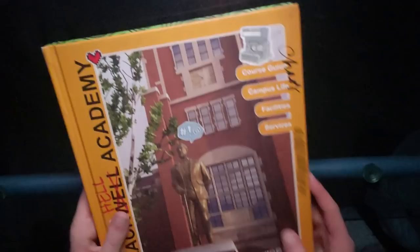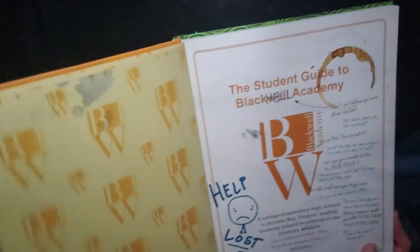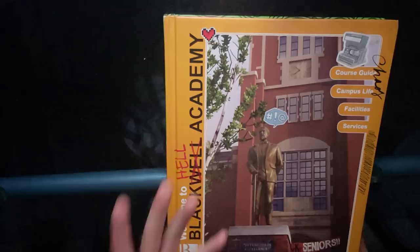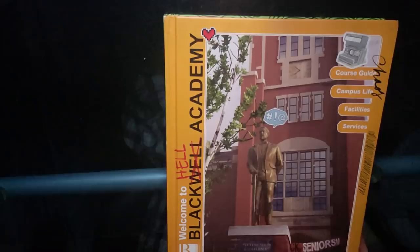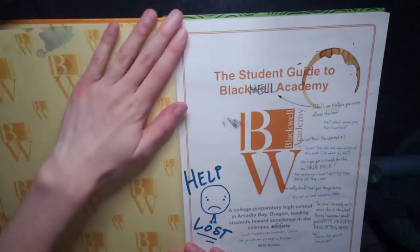And then if you flip it over, you get this side of the book — there are two sides and you can read both sides. I'm also really sorry about the angle. This was the best that I could do. I tried to get you guys as close so you can see as much as possible, but I'm not sure how great the detailing is. The lighting's probably not that great, but I did do the best I could. An effort was made.